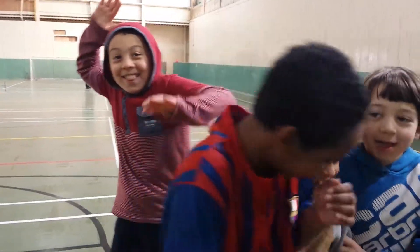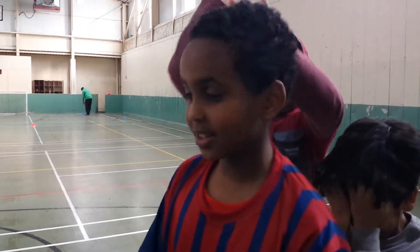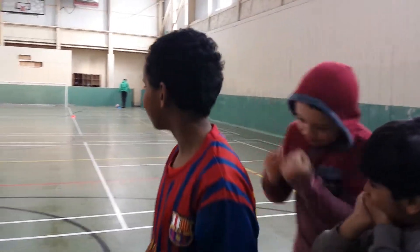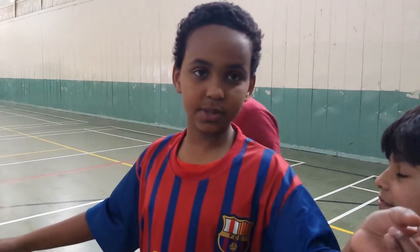As-salamu alaykum, my name is Abdullah and I'm ten years old. I'm going to explain the three-pass drill. There's three stations: the first station, the striker station, and the goalkeeper station.